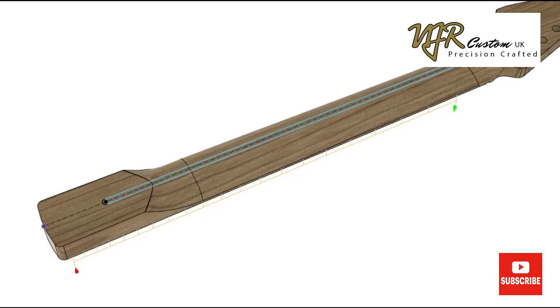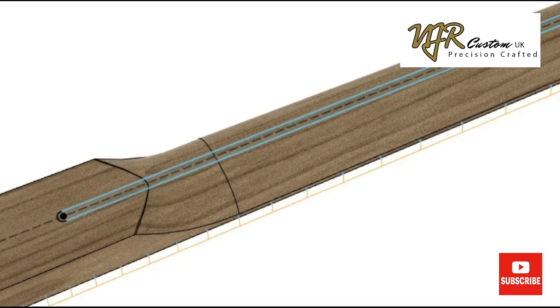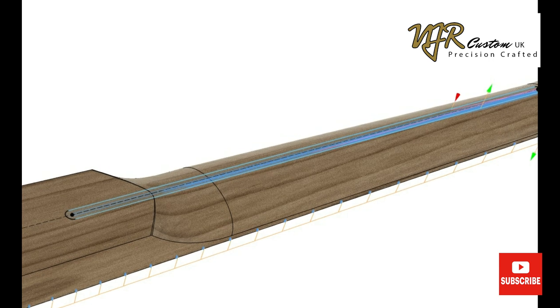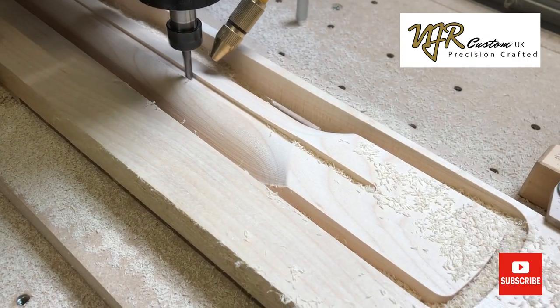For the truss rod slot I sketch on a plane just above the neck. I use this to create the cut path and I cut down to the back of the fretboard using a 5mm endmill.